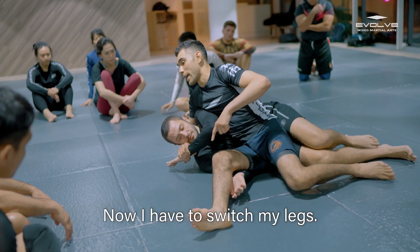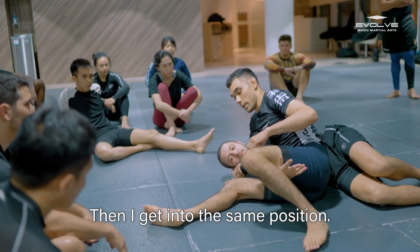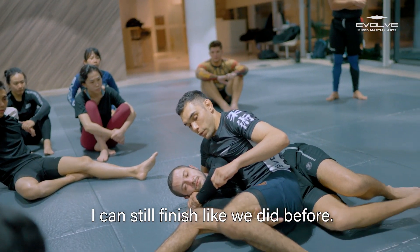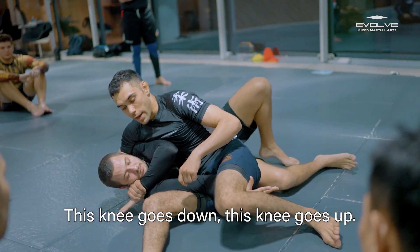Now I have to switch my legs — one, two — and then I get back to the same position. I still can finish like we did before: this knee going down, this knee going up, and extend his arm.